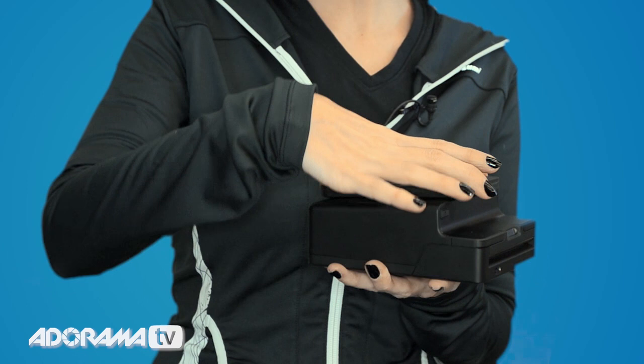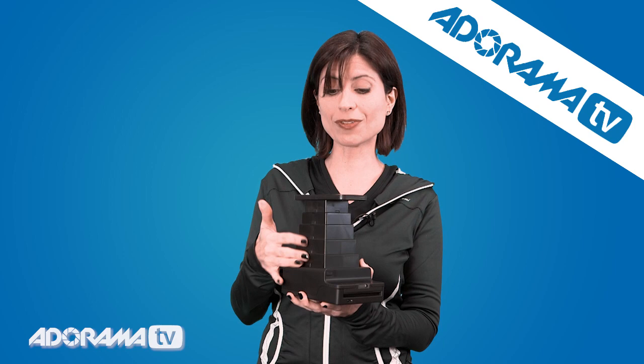Step three is to extend the tower, and all you do is pull it straight up from the top. That's it. There's five pieces. They snap into place.